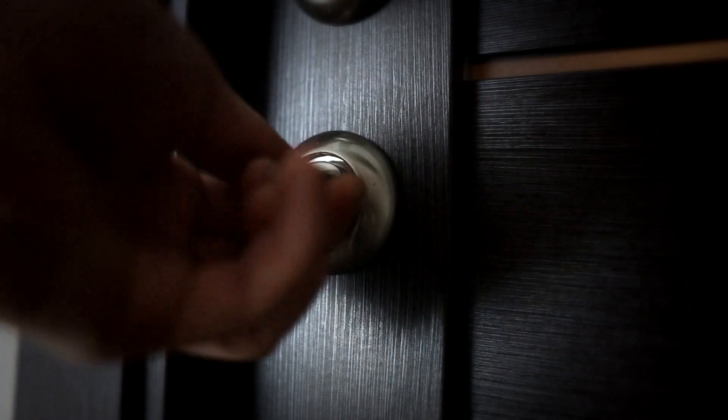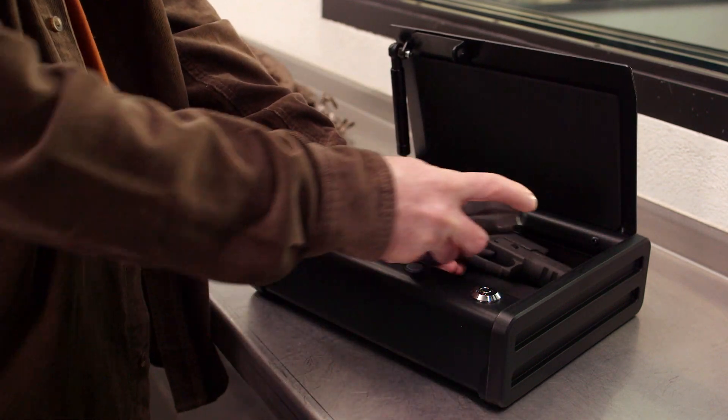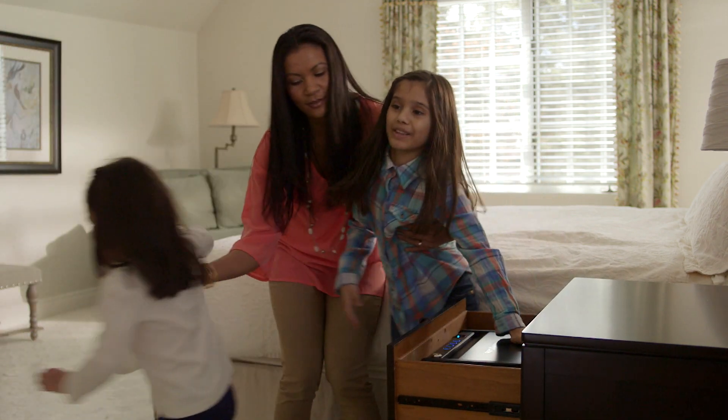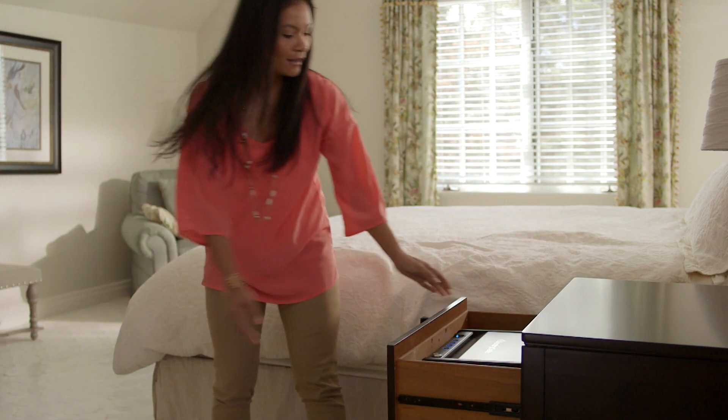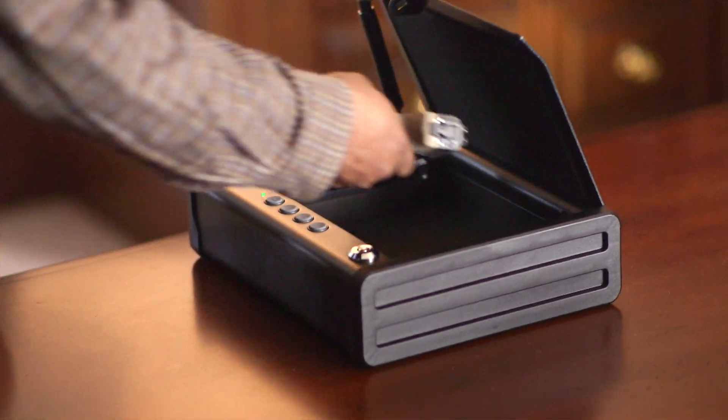Safety behaviors are part of our daily routines. Locking your firearm should be at the top of your list of these automatic behaviors. SentrySafe pistol safes deliver the assurance that your gun is properly secured to reduce the chance of accidents, while still providing quick, reliable access to your firearm when it matters most.